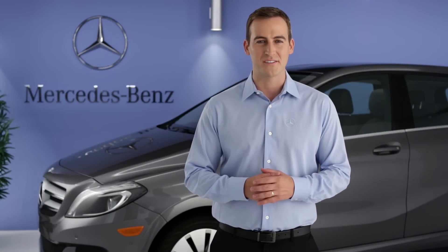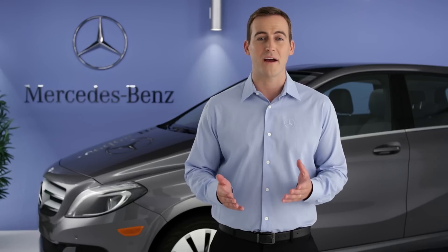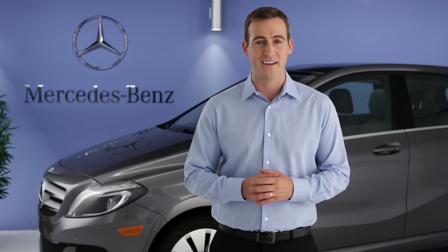Hi, I'm Jim from Mercedes-Benz. I'm going to show you how to recharge the battery in your B-Class Electric Drive. The B-Class is powered by an advanced high-voltage battery pack. As you drive, the battery charge is consumed, much the way a conventional car uses gasoline.